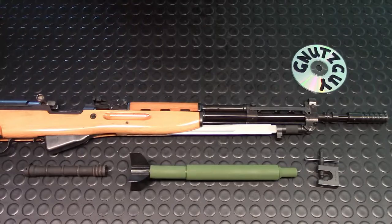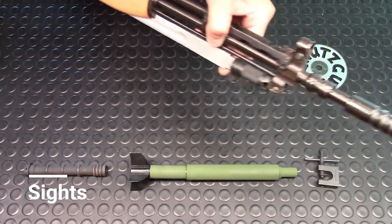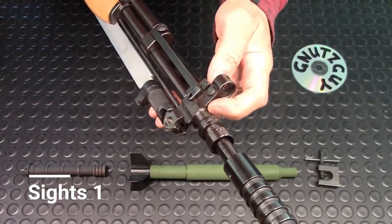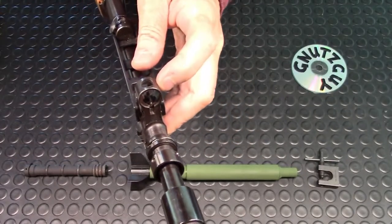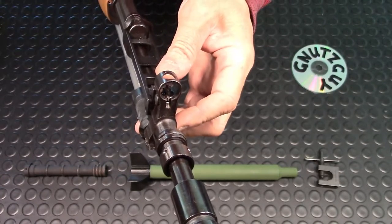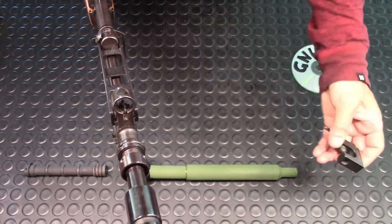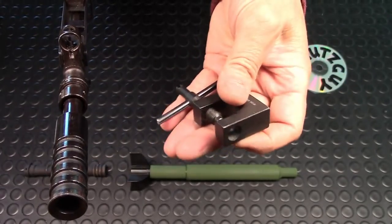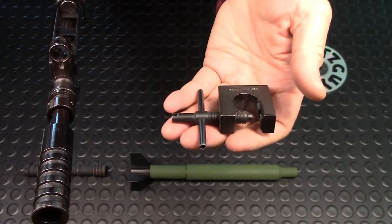Let's start with the standard sights and look at the front. If you ignore all the attachments, it's a typical rectangular SKS sight, round hooded on top with a hole so you can reach your front sight post for elevation adjustment. If you own an SKS, you should have one of these front sight adjustment tools — they're cheap. You can buy them from AliExpress for $10 US shipped.